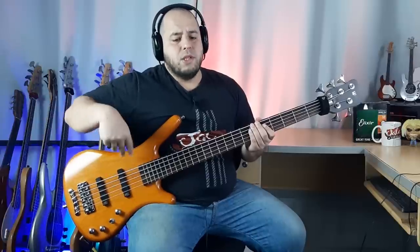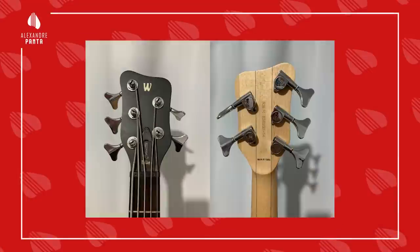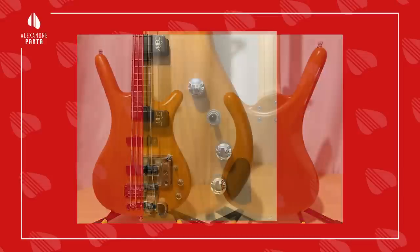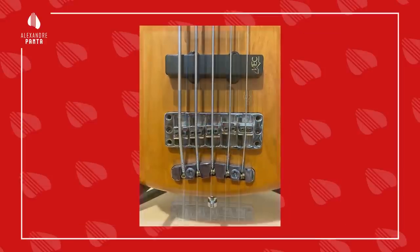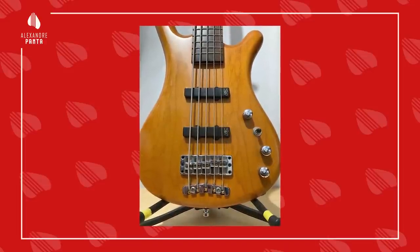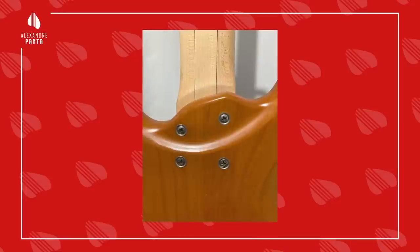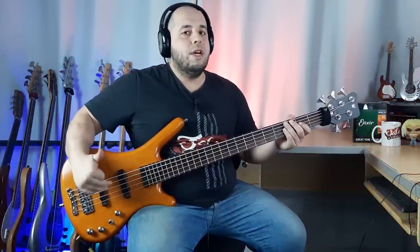Vamos à ficha técnica deste contrabaixo. Ele tem corpo em Alder, a ponte em duas fases, duas peças da própria RIC, construção em Bolt-On, acabamento em natural cetim, braço bege com listas atrás, escala em Rosewood, comprimento de escala 34 polegadas e mesmo assim tem um sustento danado, que esse sustento vem da ponte. Trastes Quicksilver Jumbo. Já é um baixo que tem o Smack, que é o captador que vem no alemão. Ativo, dois Jazz Single, e aqui a gente tem um circuito de duas bandas, grave e agudo.